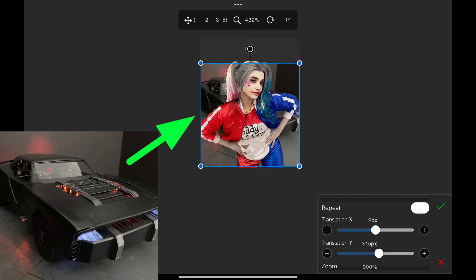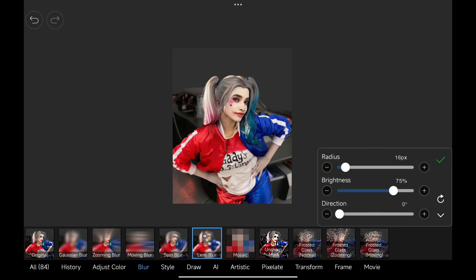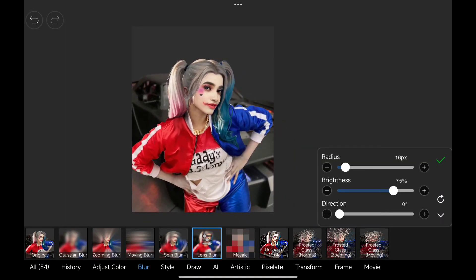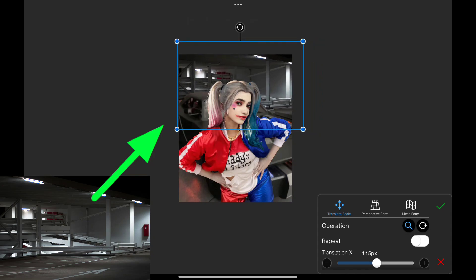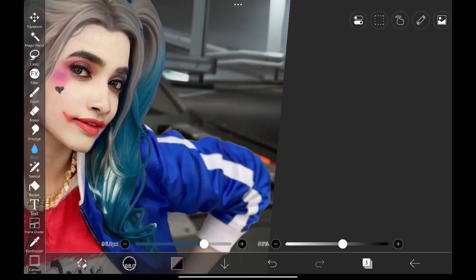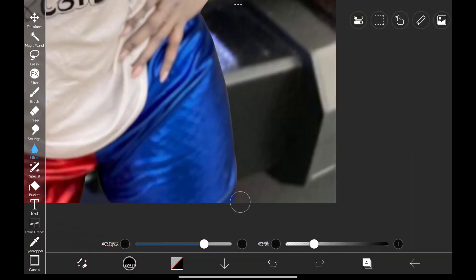Now we can add in our background, removing this area, and later I will replace it with another background. I'm adding a blur filter to the background image because I want her to be the focus. Now for the second background, I'm adding this one and also gave it a blur filter to blend it in. Using the blur brush, I'm blurring the edge of the car so that it blends in with the background, and I'm doing the same for her.